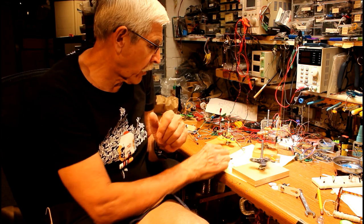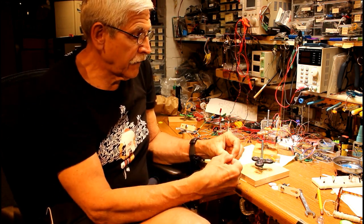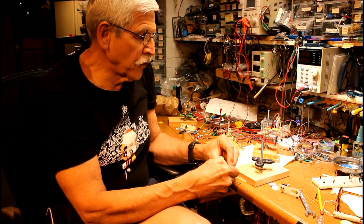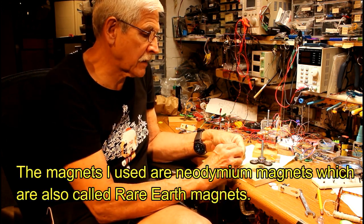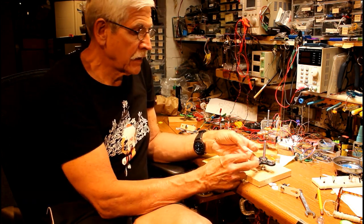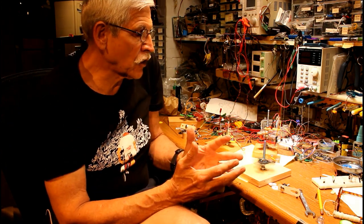Speaking of magnets — very conveniently, the outer parts of the fidget spinner have bearings on them, and those bearings are steel, so they will accept magnets. I've got some rare earth magnets here from the junk box, and I'm going to put a couple of them on each of the arms sticking out. Now I've got the fidget spinner with magnets on it — all I need to turn that into a motor is a coil.